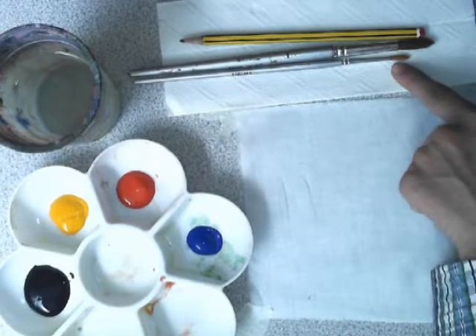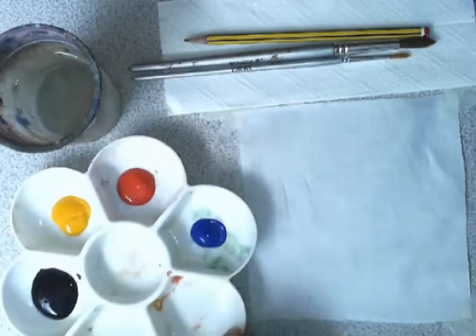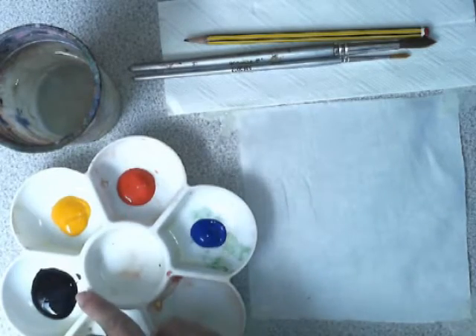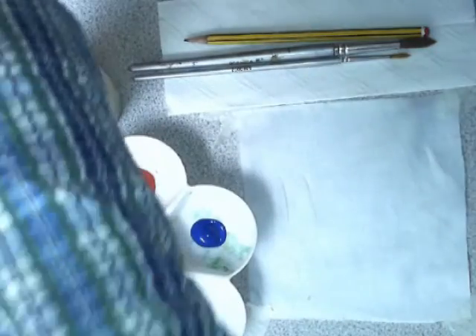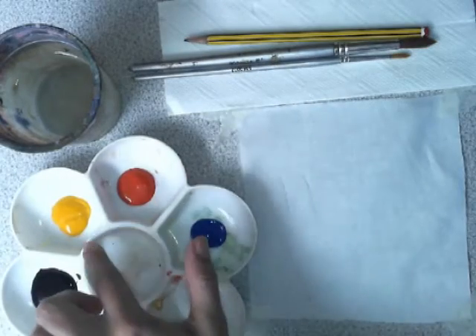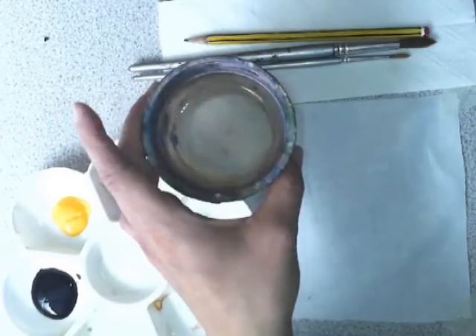You need a small paintbrush, a big paintbrush, a pencil, and a palette with the primary colors on it. We're using special fabric paint — we have blue, red, yellow, and black. You don't really need anything else, and we have a pot of water.